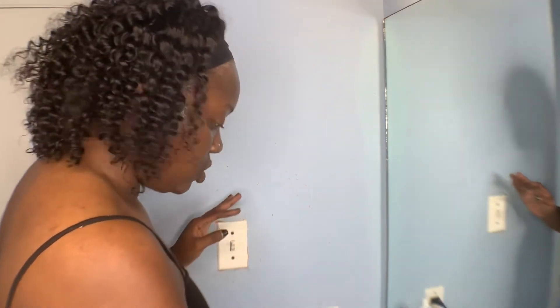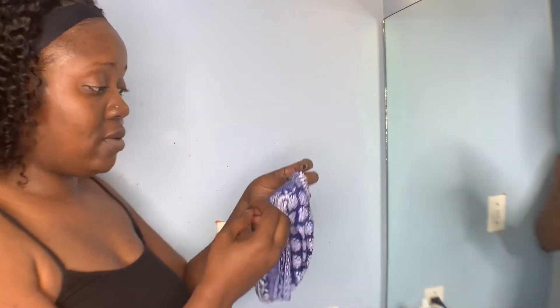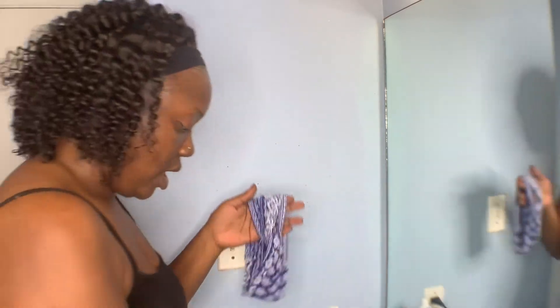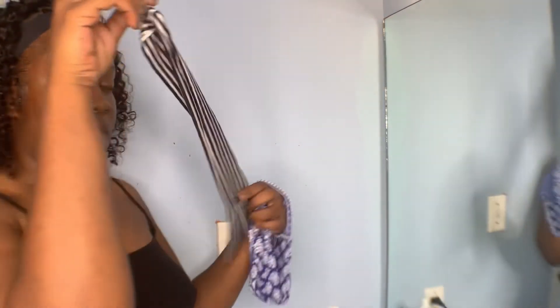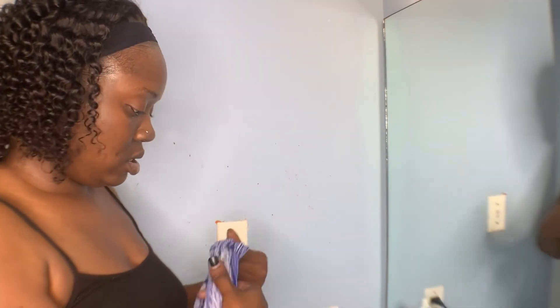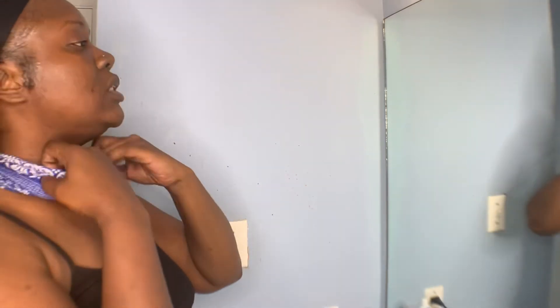Edges on fleek! So they give you a choice of headbands — and then this one came in with the packaging. You just try on the headband to see what works best for you. Since this is my favorite, this is what I'm sticking with.